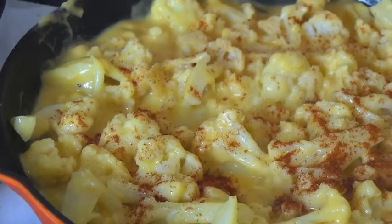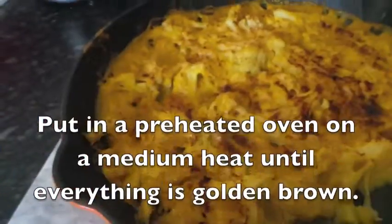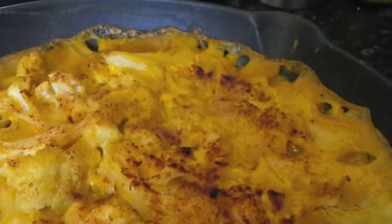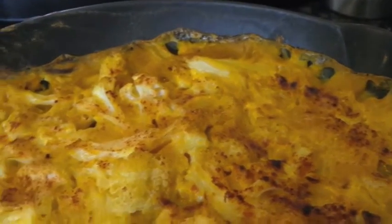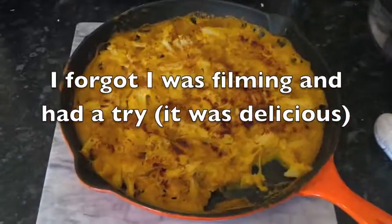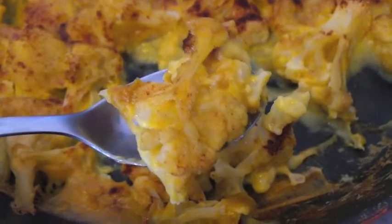When you're ready, put it in a preheated oven until it turns golden brown. I did forget I was filming and had a little nibble — it was delicious! If you do make this recipe, let me know, and don't forget to give this video a thumbs up and subscribe. Thank you!